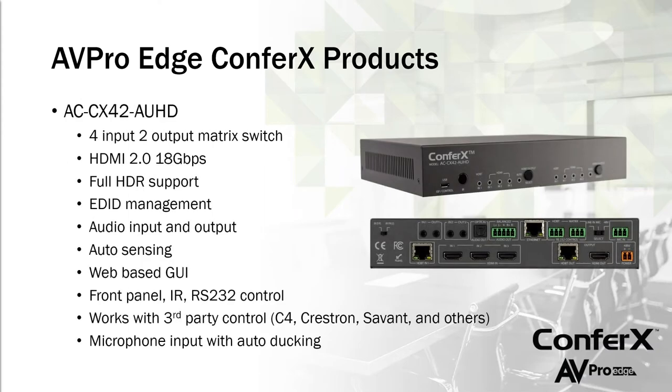First, we're going to talk about a brand new product: the ACCX 42 AUHD — a classroom/conference room matrix with four inputs and two outputs. It supports full 18 gigs with HDMI 2.0, with all the different flavors of HDR. For integrators, a big benefit is EDID management at the switch. There's also an audio input for sources like a cell phone or CD player, and an audio output so you can send audio from the CX42 to a distributed audio or PA system.